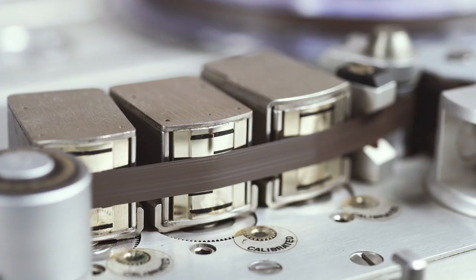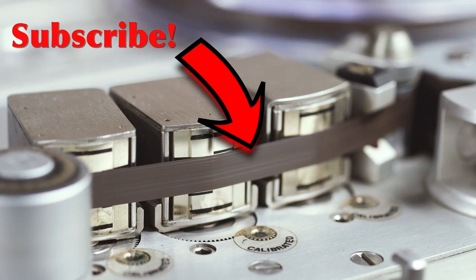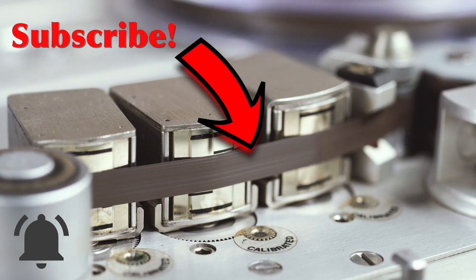Well guys, this was just some very simple tips in order to have your gear protected. I hope it was useful. If you have other ideas or resources like this, please post them in the comments below. Thank you guys for watching, and remember — music is born analog. If you're enjoying my videos and my channel, please consider subscribing by clicking the black and white logo here below. Don't forget to click the notification bell so you'll never miss an episode, and you will become a true member of the analog community.